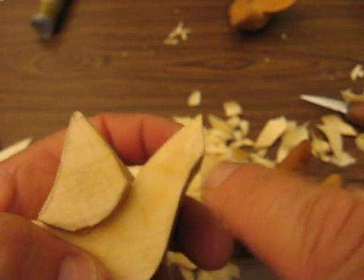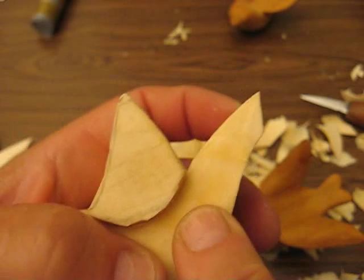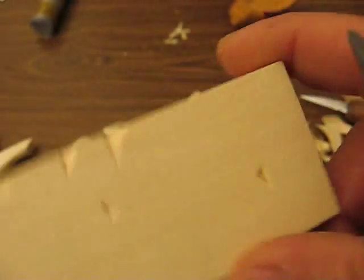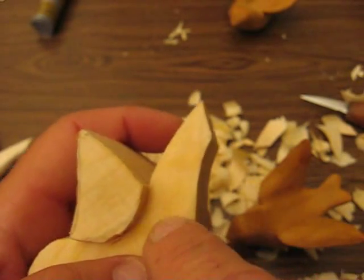This is pretty wet right here. If I put a line across, you see how we can't see that line? On a dry piece like this, if I put a line, you can see it. But because it's wet and it swells, you will not be able to see that line.